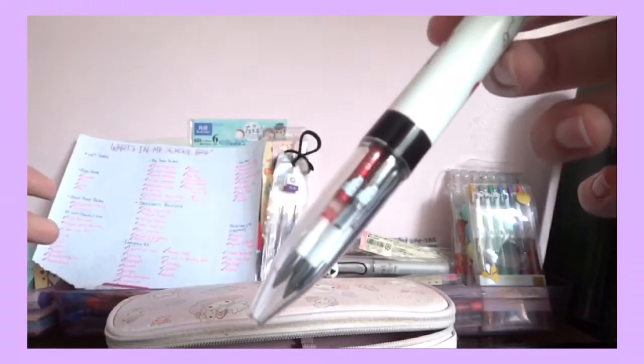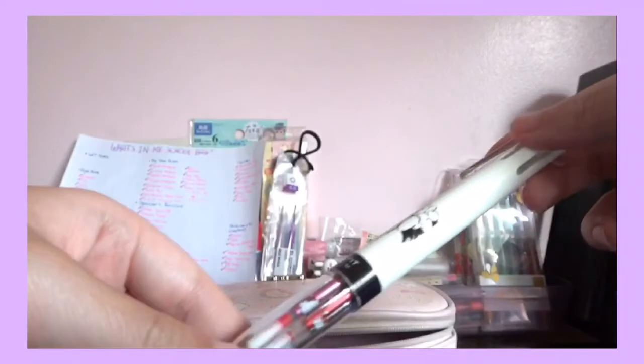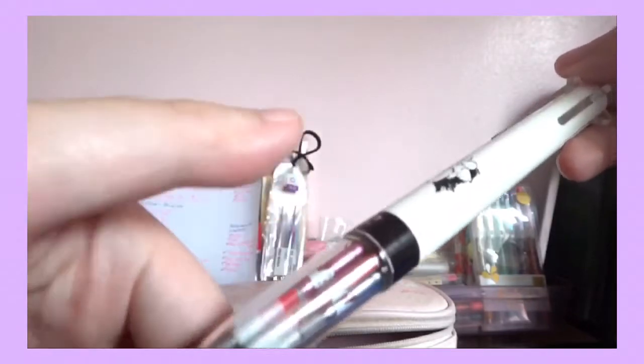It's really expensive to buy the refills — one of them is almost 90 pesos, so almost $2. That's expensive compared to buying M&G. But the Uni Style Fit is really nice, so if I can go back to Japan to get these — because they're like half the price — I will.